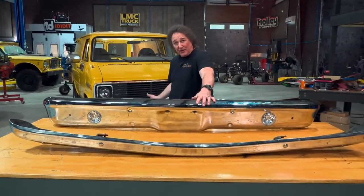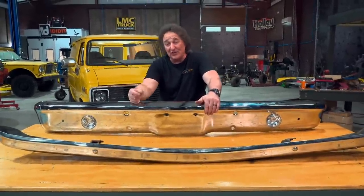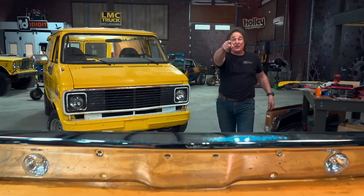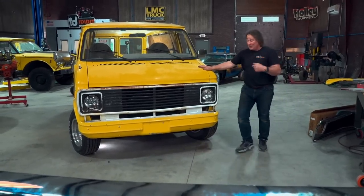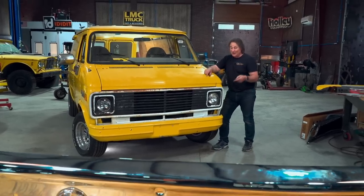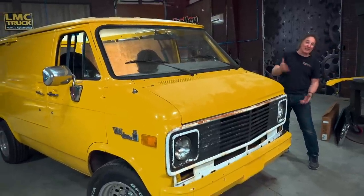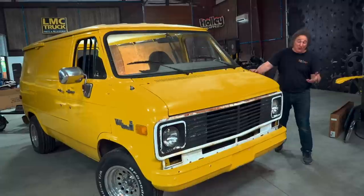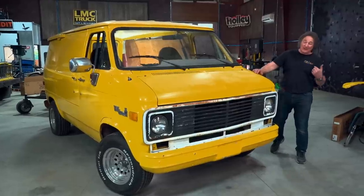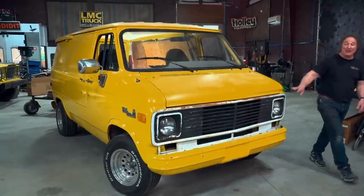The truck bumper is also a little bit taller, which fills out the front a bit. You can get these from LMC brand new, chrome-plated, in bare steel, or with driving lights. But whichever way you go, it's going to be up to you to fit the bumper to your bumper brackets because they're not just going to bolt right on. But if you can handle modifying a grill like this, you can definitely handle fitting a bumper. That's pretty much what's involved in doing a complete facelift on an early GM van. There's a little bit of work involved whether you go with original or aftermarket parts, but the end results are definitely worth it.